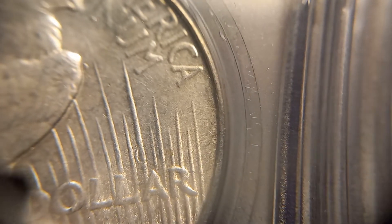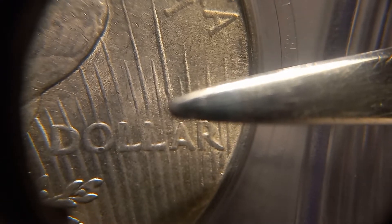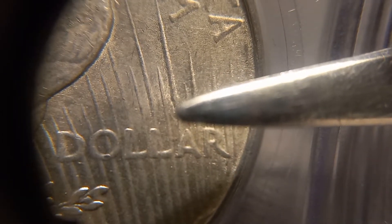Let me see if I can steady up my pointer. It is going to be right there at my pointer — that's a die clash right there between the rays.